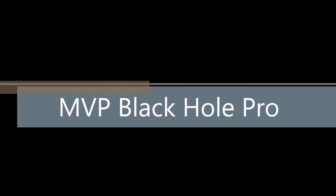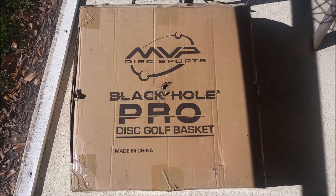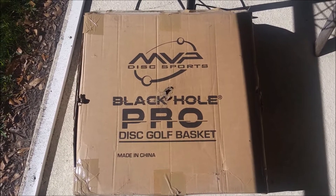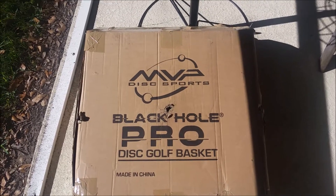Hey everyone! Today we're looking at the MVP Black Hole Pro Practice Basket. To improve my putts and mid-range shots, I decided on the Black Hole Pro. Let's take a closer look.